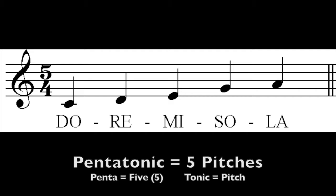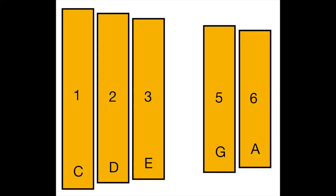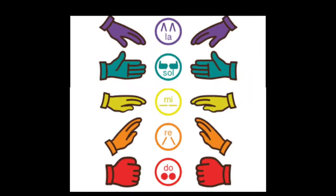In class we've used several different ways to sing these pitches, such as using the letter names on the xylophones — C, D, E, G, A — the pitch numbers of the scale — one, two, three, five, and six — and the solfege syllables do, re, mi, so, and la. For this lesson we are going to focus on the syllables so you can sing them anywhere, anytime.